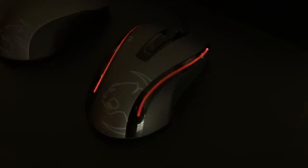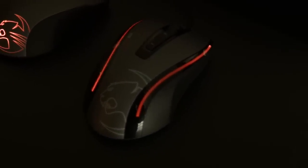Next we come to the Kone XTD, which is an optical mouse. If you're wondering about optical versus laser, you can check out our Tech Quickie video on that subject. What's quite interesting here is it has something pretty unique — you can change the lift-off distance in the software on your computer, which is pretty unique to this mouse.